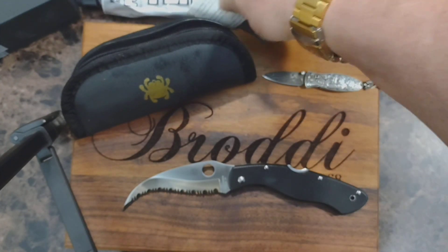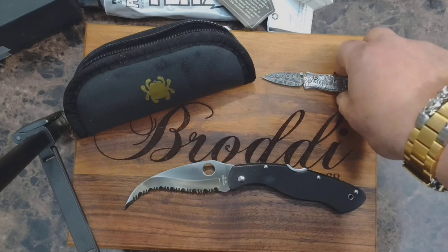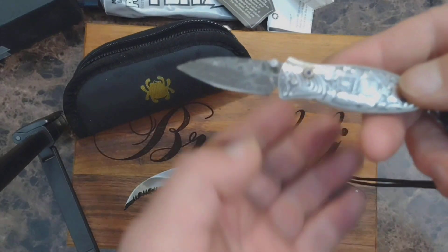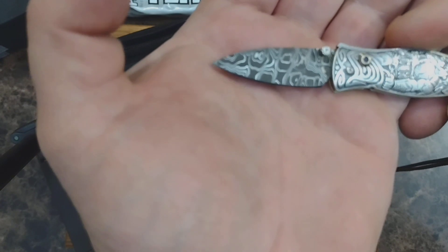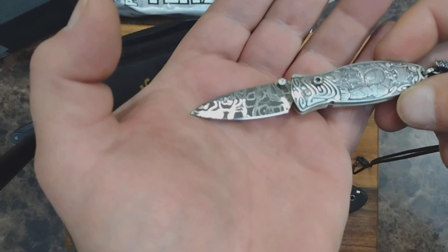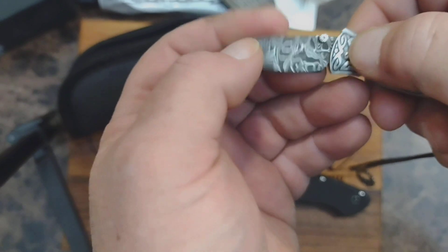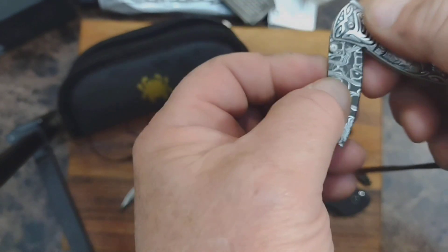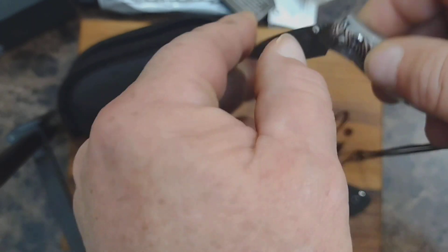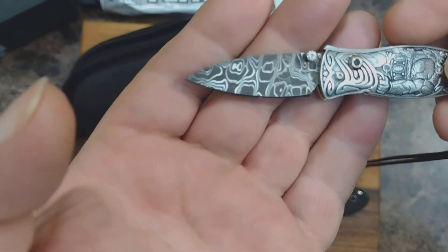And the William Henry Morpheus — I'll just throw this in there and take a look at this. This does lock; this is the button here to unlock it, so it locks open and locks closed. Pretty nice pattern on that.